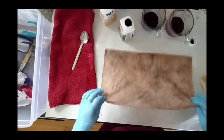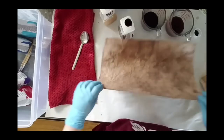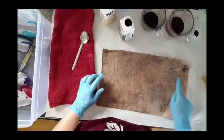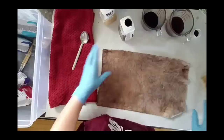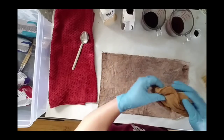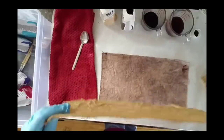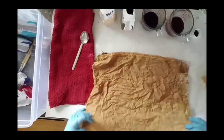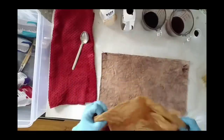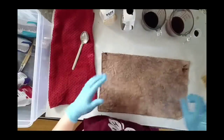So here is our piece of Aida — it's still wet. If you think it's too dark, which I don't — I really like this — you can run it under hot water and it'll take a lot of that out. In the interest of comparison, I have already base-dyed a piece of linen. You can see how just the tan — I used the same, like two teaspoons per cup of water — and you can see how the linen really absorbs the dye color. This was a white piece, just like the Aida was. I'm going to dry this and I'll be back.